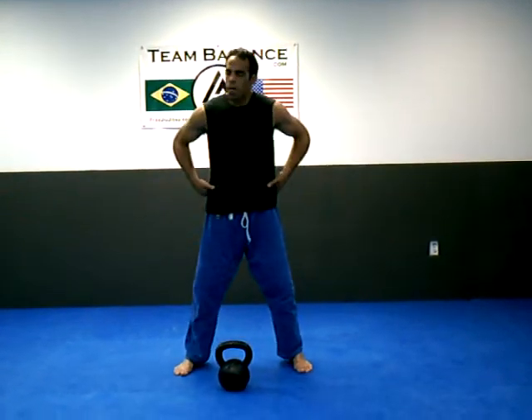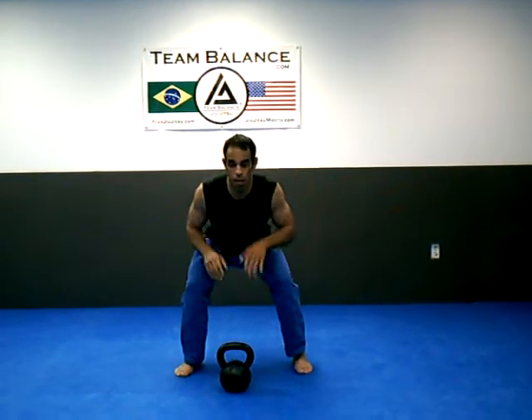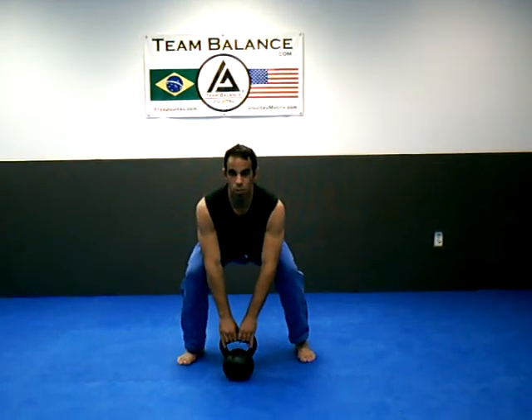So what I'm going to do is bend here at the hips. It's kind of like a triangle here with the kettlebell and my feet. I bend, keep my chest out, I grab — my shoulders are back.